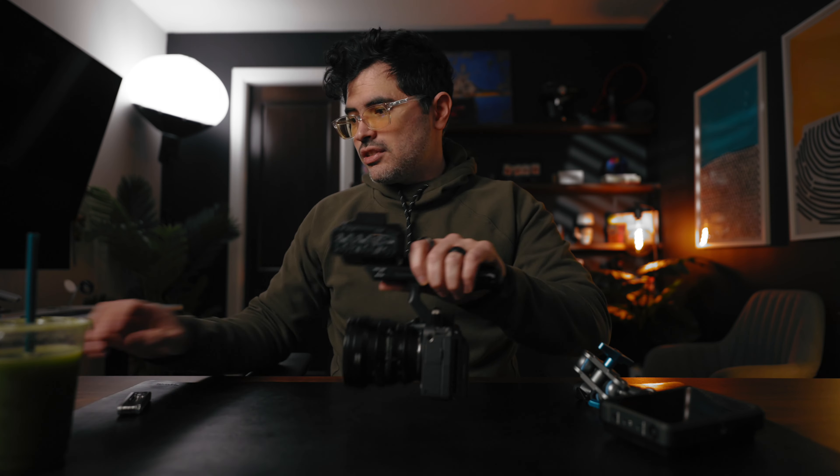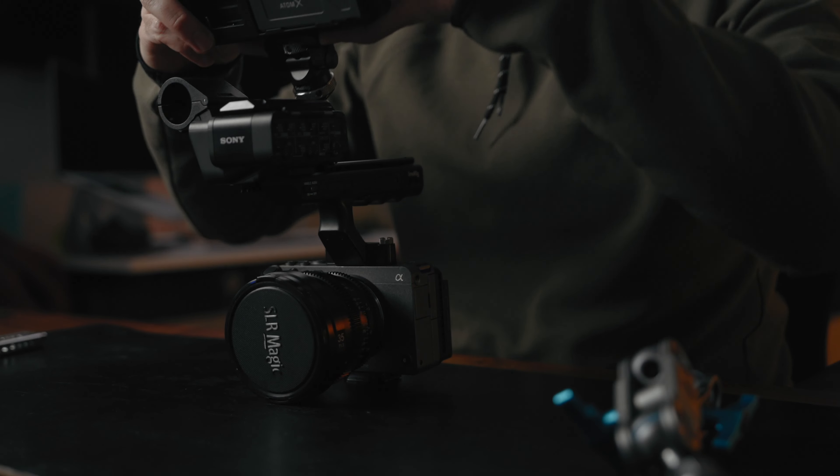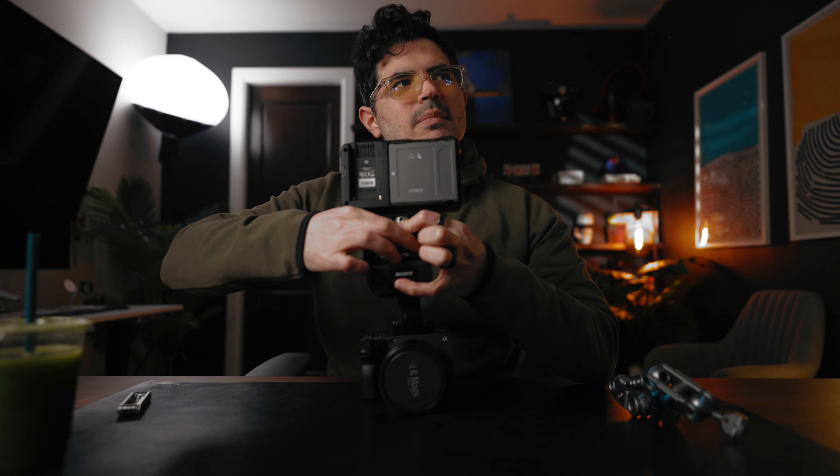Now you have this thing on there and you have the option to grab one of these. I know cold shoe mounts sometimes aren't the best because there's always a risk the monitor could fall off — I get that. You also have quarter-inch threads on here as well if you want another solution. You can buy another one of these, put it right there, and solve the problem. But just hook it on — I've used this several times and haven't had any issues. This thing has a cold shoe mount, so I'll just put it on there and grip it tight.